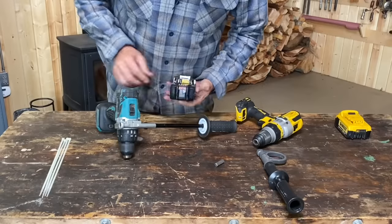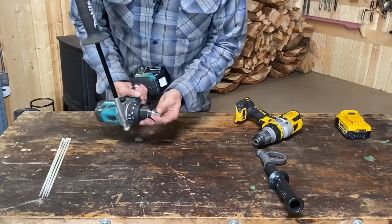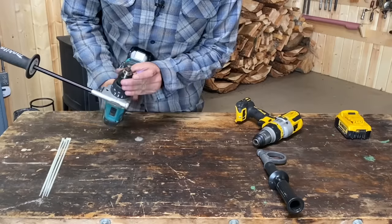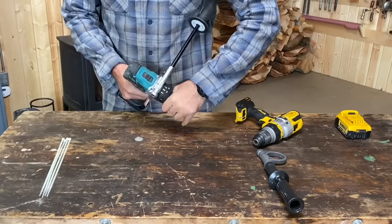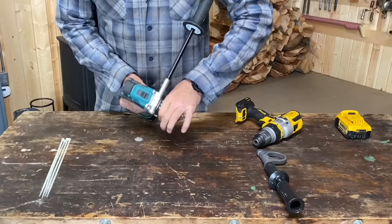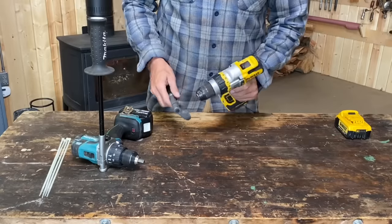We'll start with Makita — got a full battery there. We're going to chuck this up, use half of it, make sure it's fully engaged. We're going to go low gear, drill, and the clutch set there at maximum.